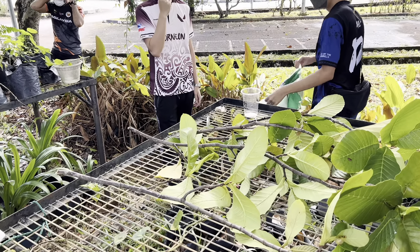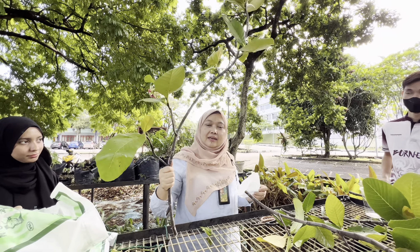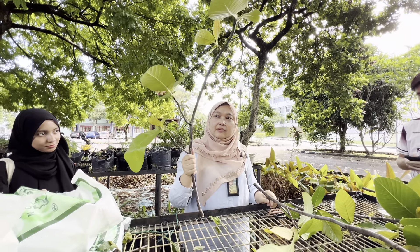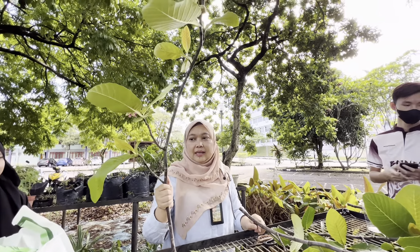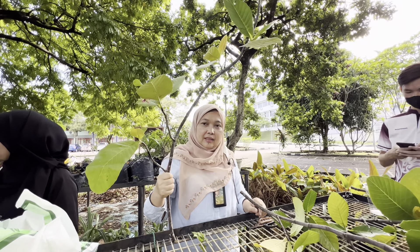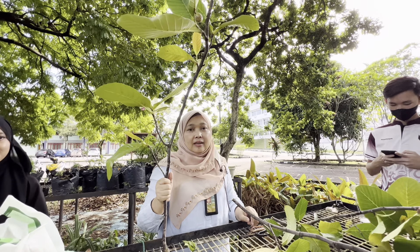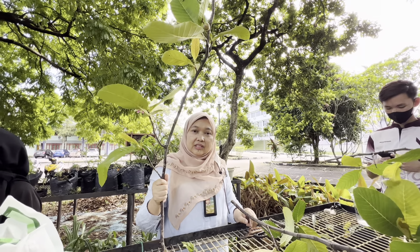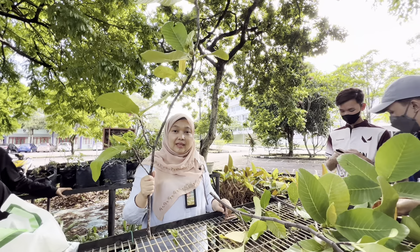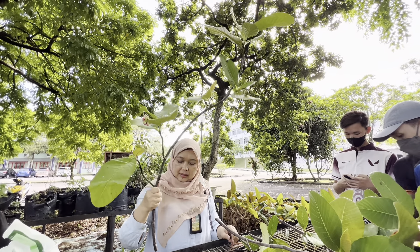This is Dillenia suffruticosa. It's a small tree — sometimes it can be maintained or trimmed to become a big shrub or small tree. Dillenia normally grows by itself in the wild, but we can also use it as an ornamental plant because it has beautiful yellow flowers and bright-colored fruit.